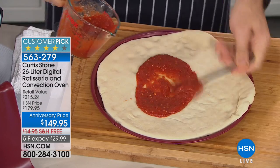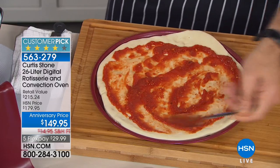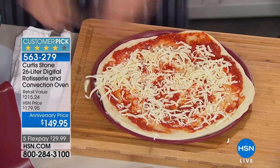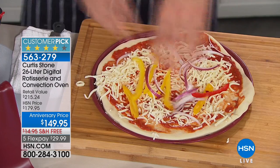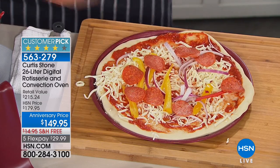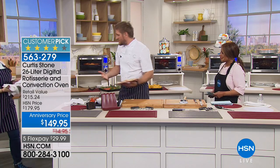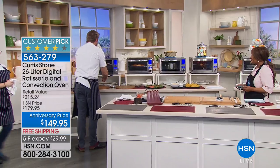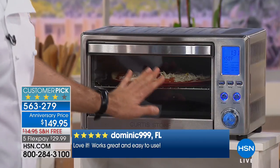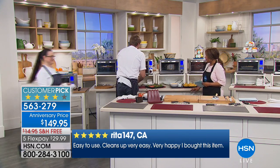Homemade pizza is so fun if you get your kids or grandkids involved - I promise they'll have an absolute ball. You can tailor make it however you want: a little tomato on the bottom, mozzarella cheese, some vegetables, salami or pepperoni, whatever you like. A little more cheese on top, then toss it in the oven. On convection at 450 degrees it takes about eight minutes.